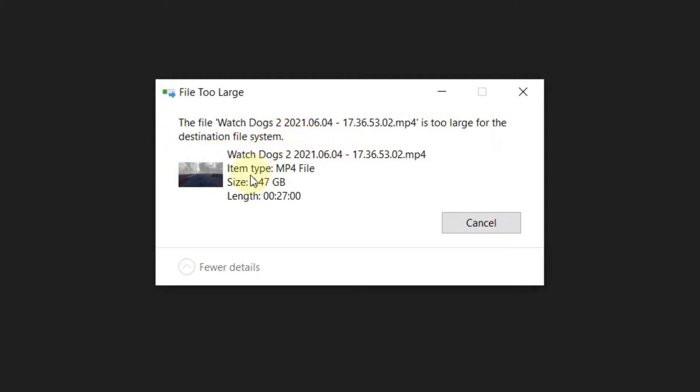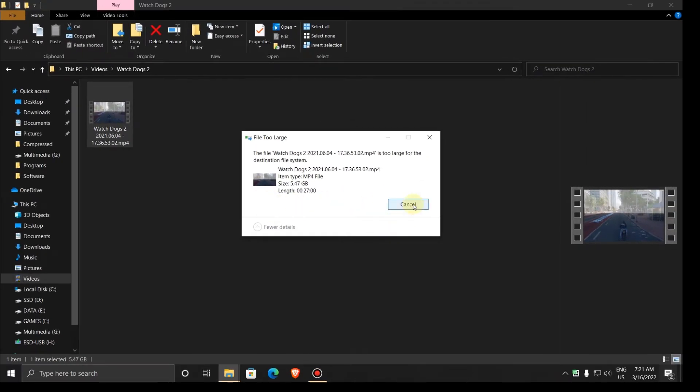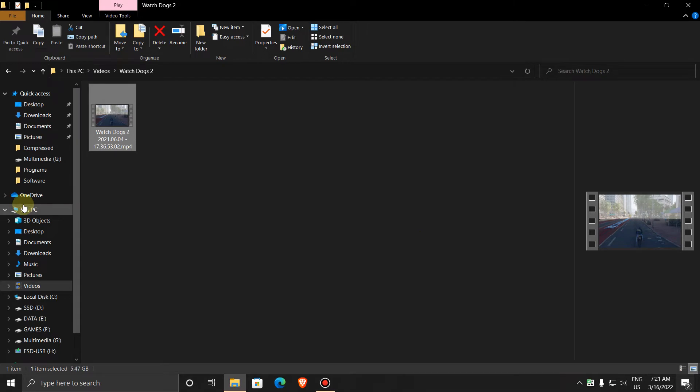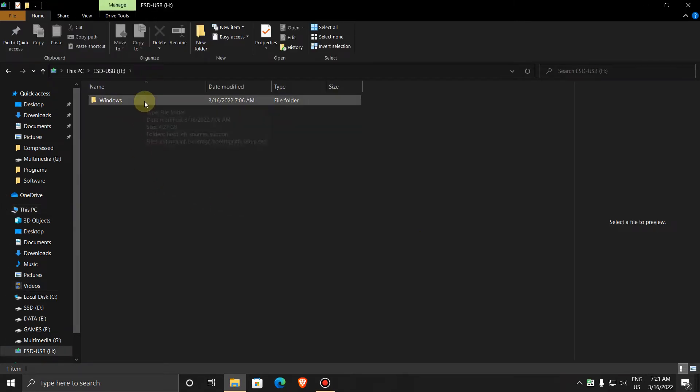Now to solve this, you need to change the file format of the USB. Before you do that, copy your files and save them to your drive, because we are going to format the pen drive.